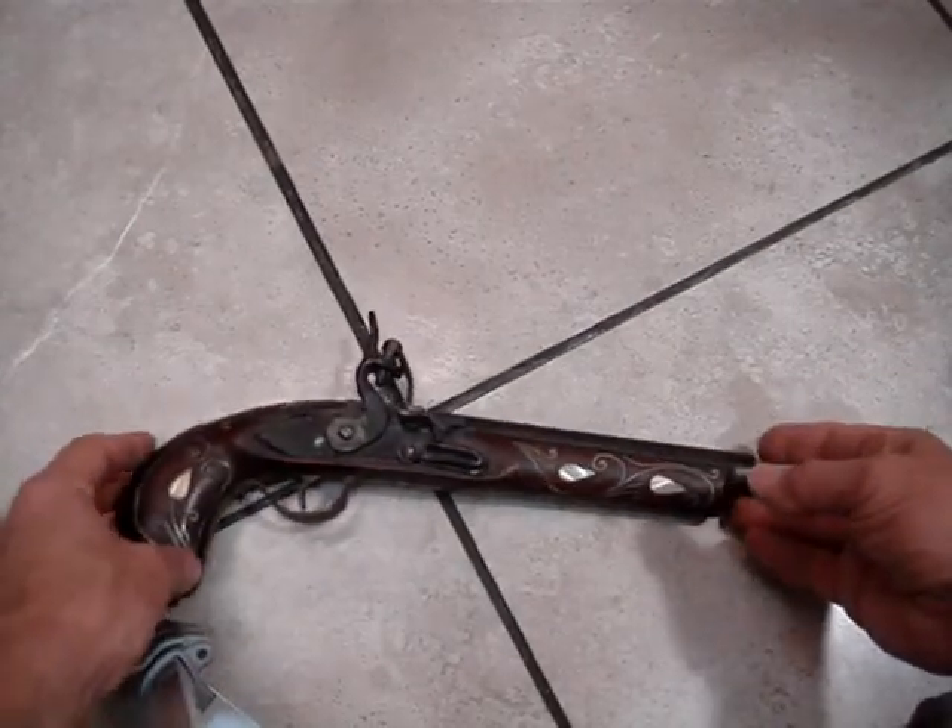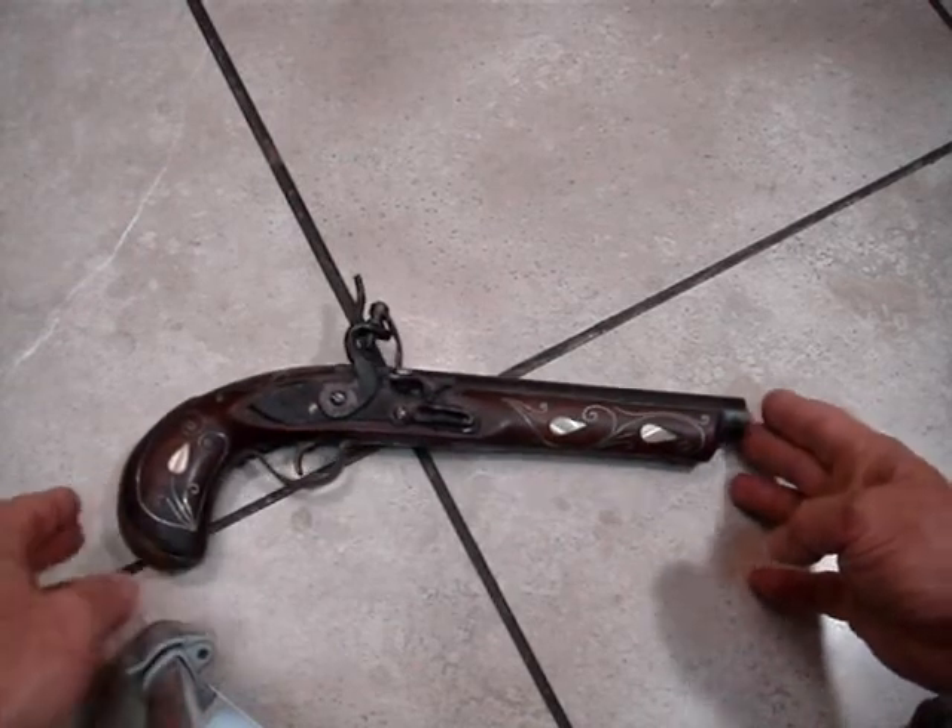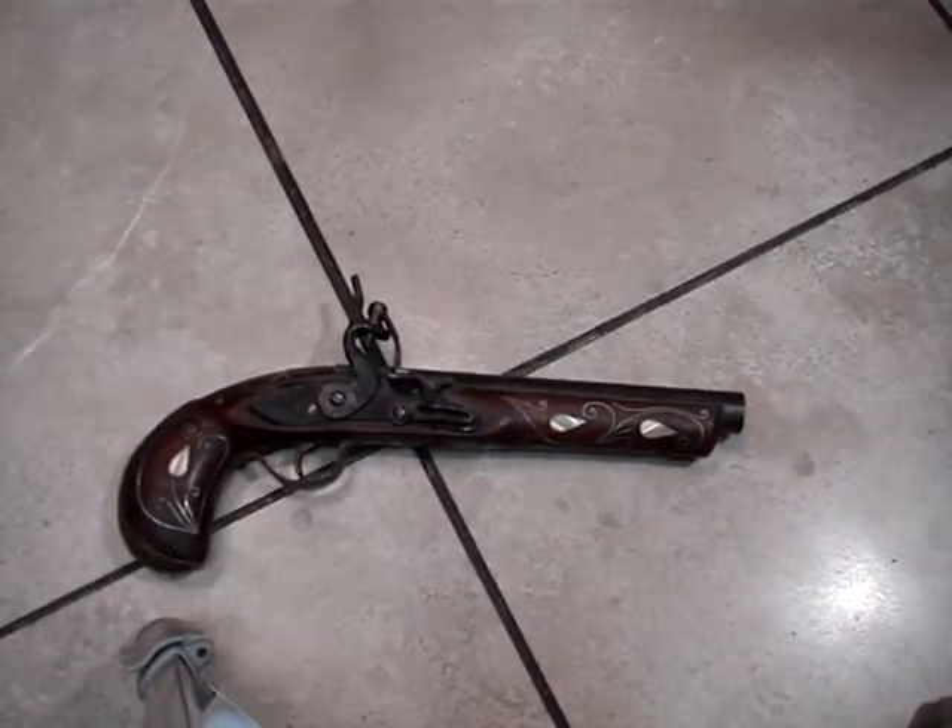Antique vintage pistol gun — thank you for looking, good luck.